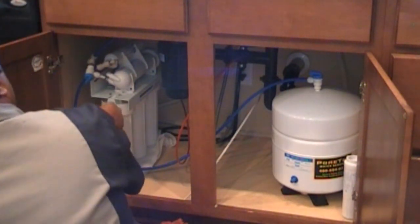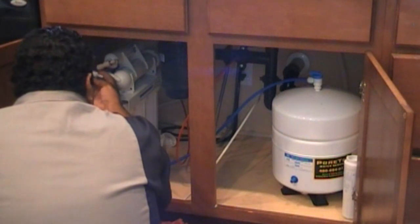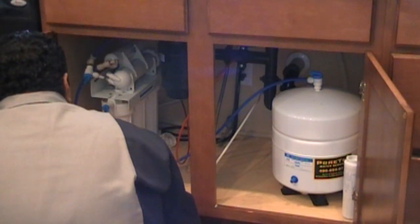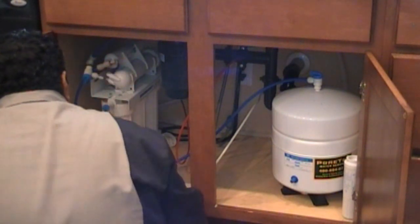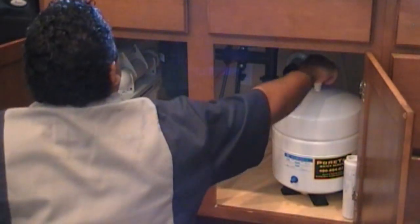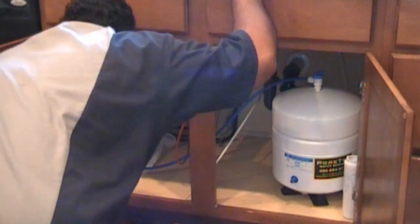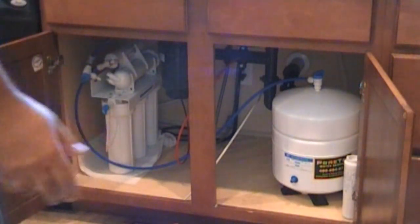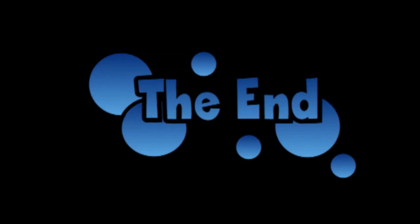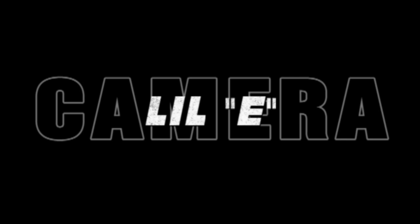We're going to put it back on. We're going to pull that hose out. Looks great — so there you have it. All done. We'll be checking it in one hour.